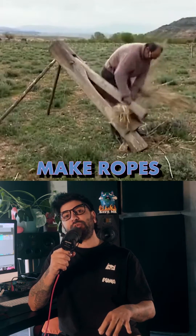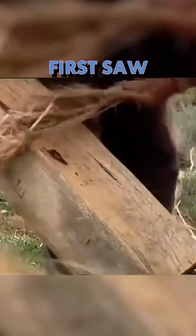This video shows us how they used to make ropes back in the day. When I first saw this video, I thought this guy was beating someone's ass straight out. But it turns out he's actually beating down what looks like some long grass.